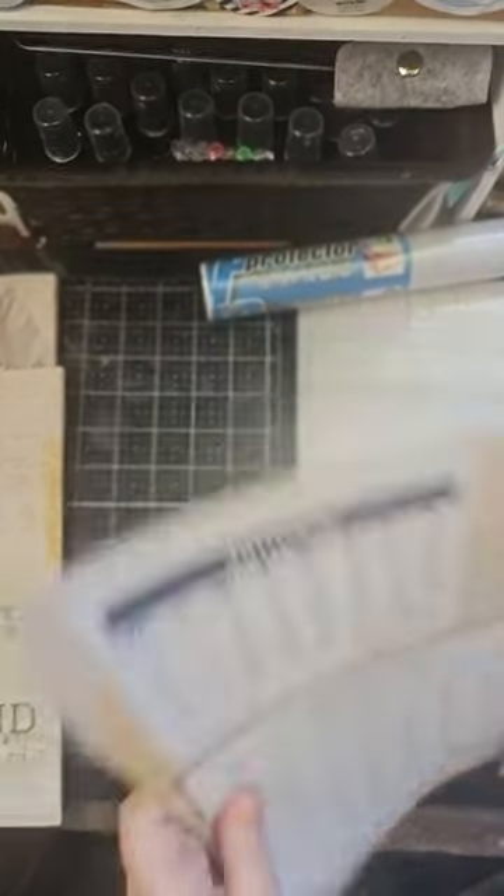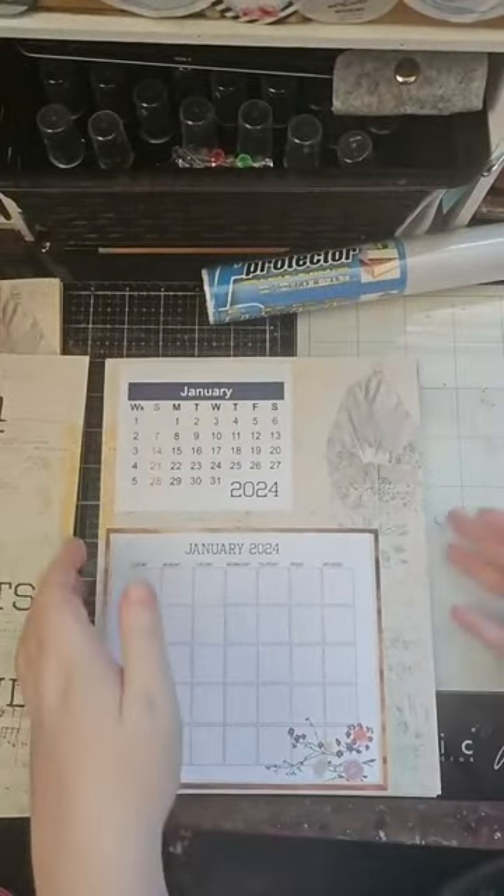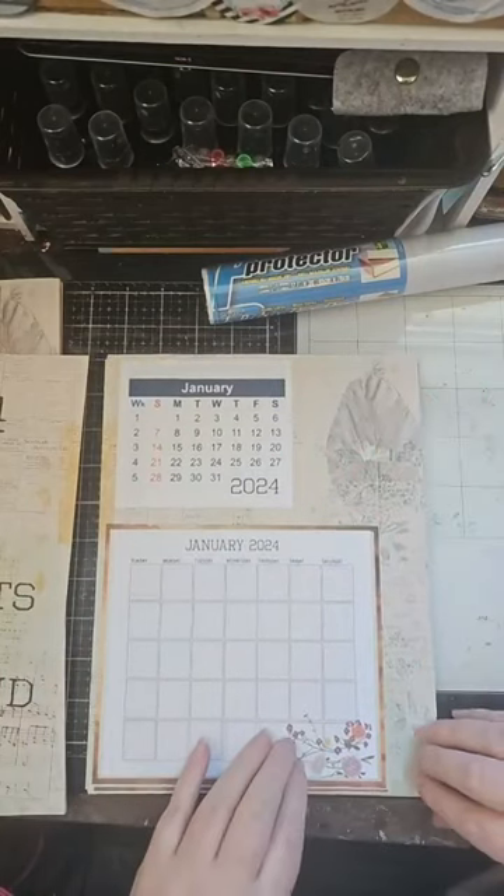Then we go into our calendar — I have them exactly like this because we're going to plan month to month.